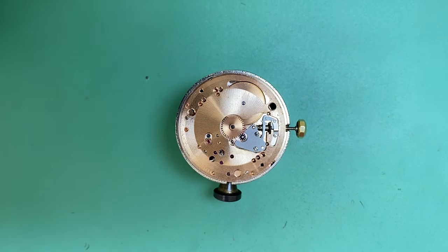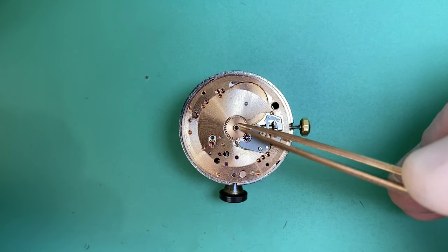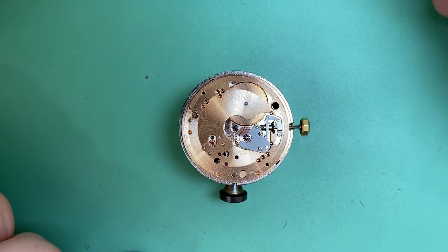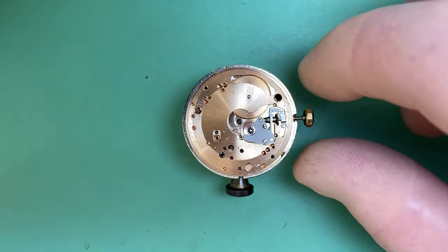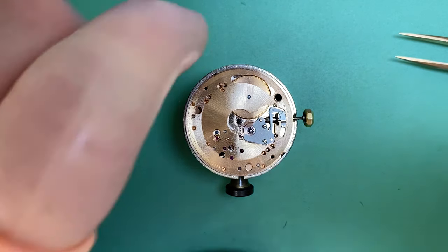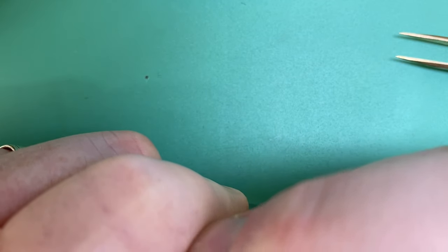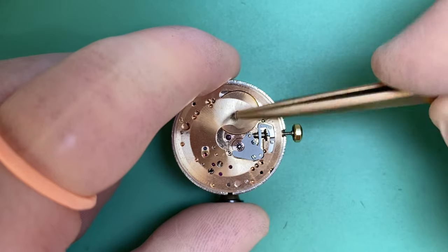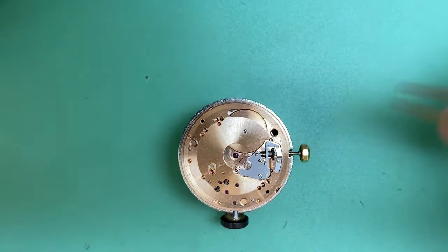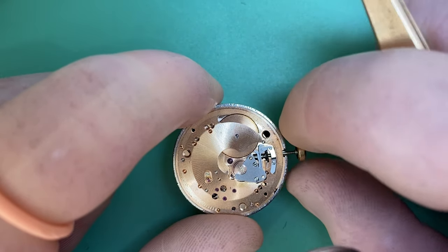We're going to get to work dismantling this movement. The first thing we'll do is remove the hour wheel in the center. I believe we should have a dial washer on this movement — I'll look that up and double check. Next we'll remove our cannon pinion using the cannon pinion removal tool, which provides pressure on the plates to lift it off. When we dismantle the movement we like to check components as we go, and everything looks to be functioning correctly on this side.